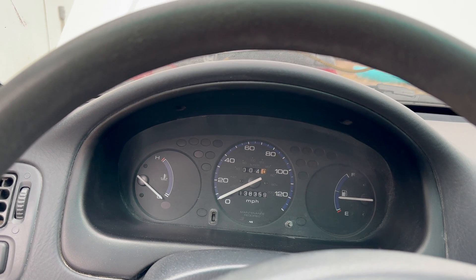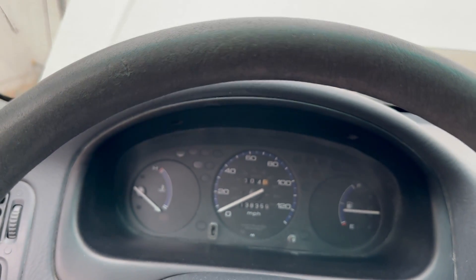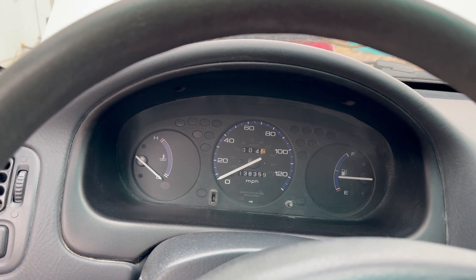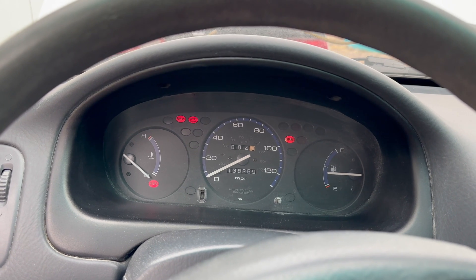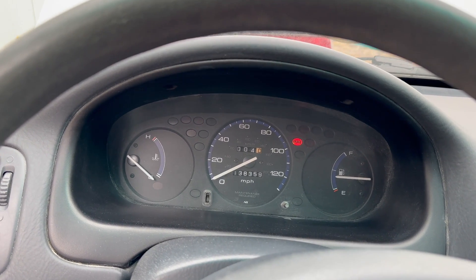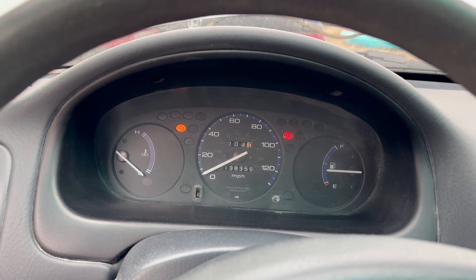With the battery unhooked I wanted to show you how the engine check light came on. I'm going to start the car so you can see it disappear — and there you go.